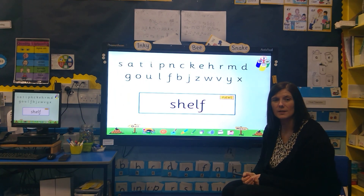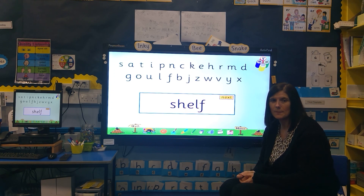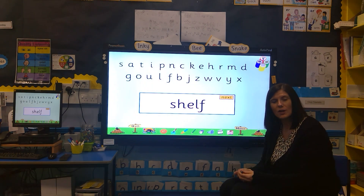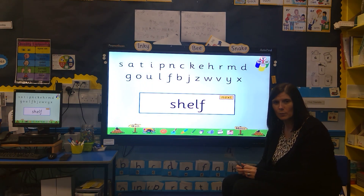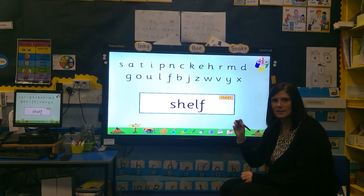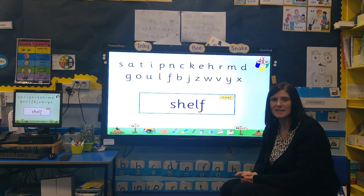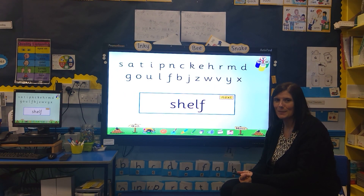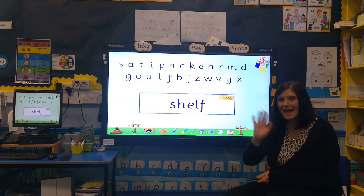Maybe you can think of some of your own 'shh' words. Maybe mums and dads or big brothers or sisters could give you some simple 'shh' words to try and write down — they could dictate the word and you could try and write it down. Or maybe give mums and dads a list of 'shh' words that you can try and spell. Okay, until next time — bye!